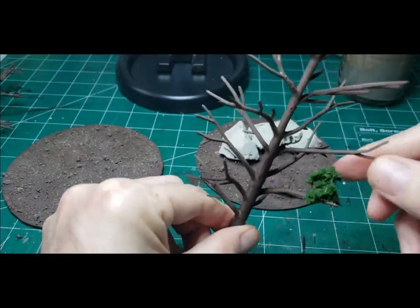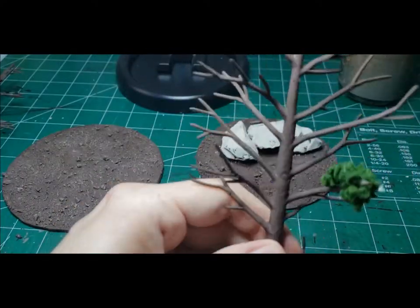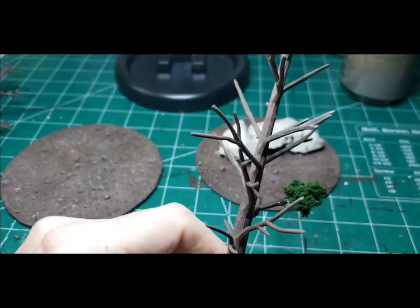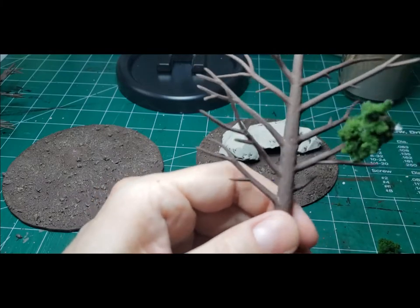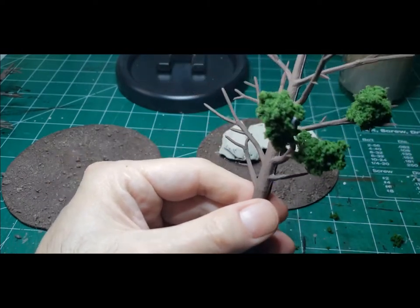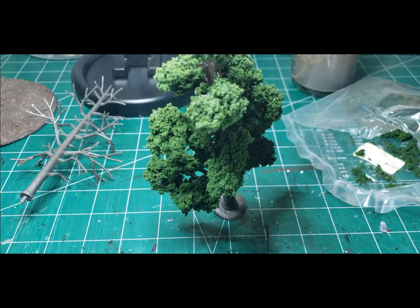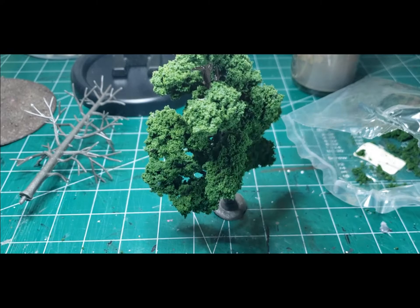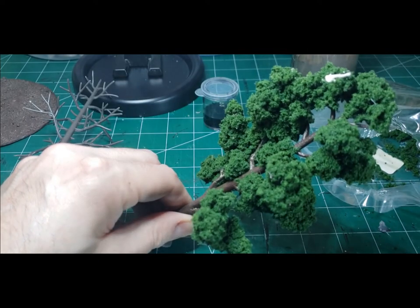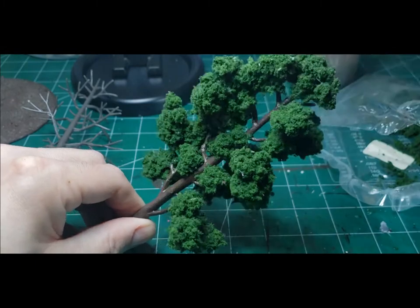While everything's drying we're going to start on the trees, using my hot glue method to put the clump foliage on the trees. One thing I noticed is that by the time I got to the second tree my hot glue gun was starting to melt the little branches, so I just switched to another glue gun that had a high and low setting and used the low setting with no problem. Once the first one is done, we take the tree and any spots where hot glue is shining through we put tacky glue and then put some clump foliage on top of that. Notice as I'm doing this none of the foliage attached with the hot glue is falling off.